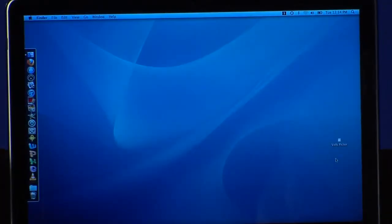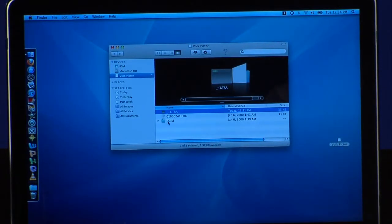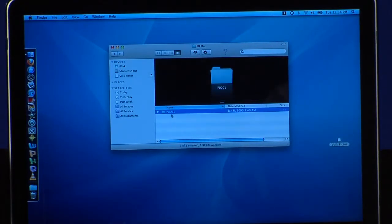Images will be transferred to the computer when the camera is placed in the cradle. Pictor works like any digital camera, creating a JPEG file. Locate the DCIM file and click to open.